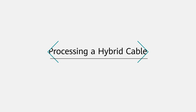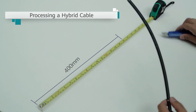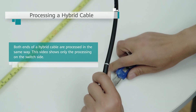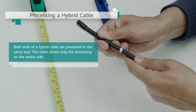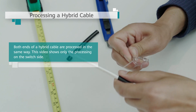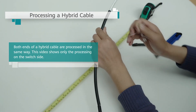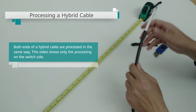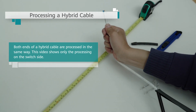Processing a hybrid cable. First, use a utility knife or a cable stripper to peel off a 400 mm long section of the outer sheath from one end of a hybrid cable for connecting to a switch, and peel off 300 mm from the other end for connecting to an AP. You are advised to peel off the outer sheath in two or three sections, allowing the outer sheath to be easily peeled off and preventing optical fibers from being broken.